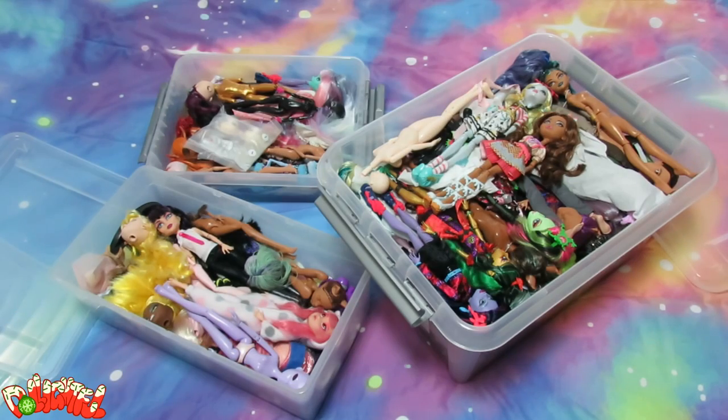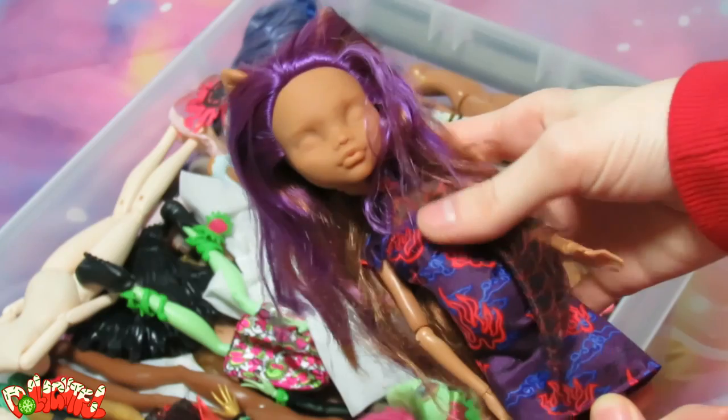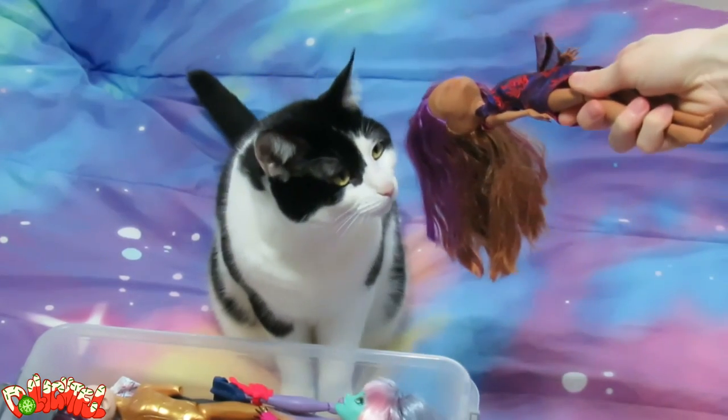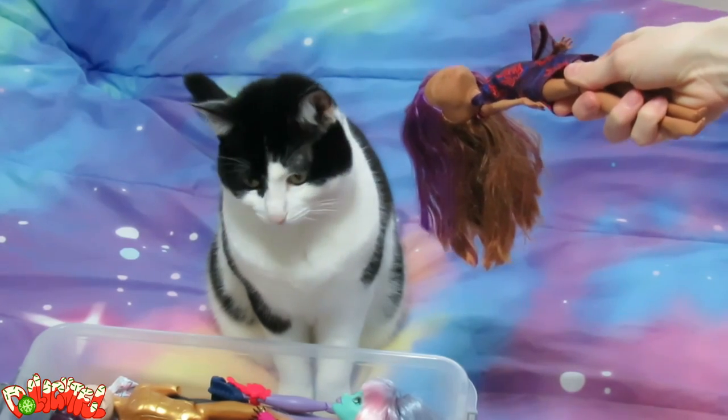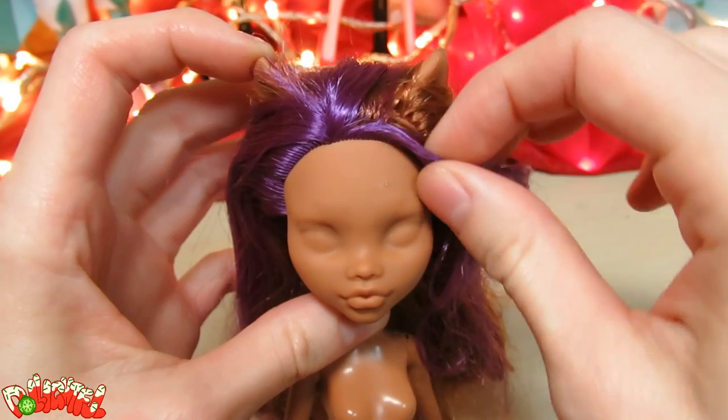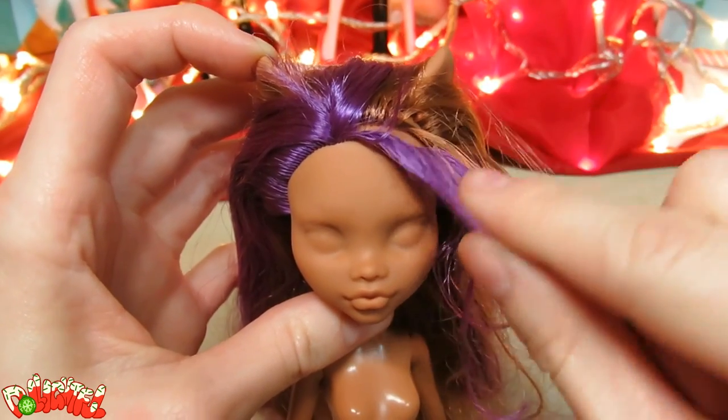Let's look into the old stock box for a good base doll. This Claudine Wolf from Monster High seems like a good candidate. What does the cat assistant think? She doesn't care. Looks like I already wiped her factory paint off sometime in the past, so let's continue by snipping off the purple in her hair.